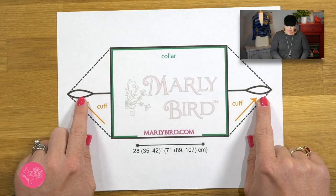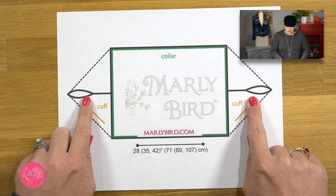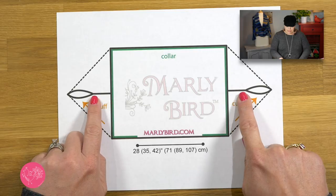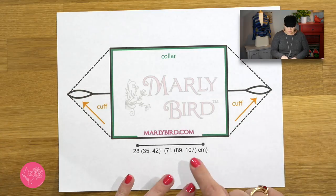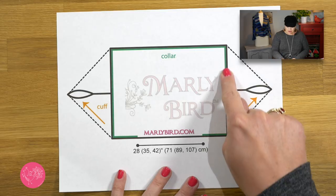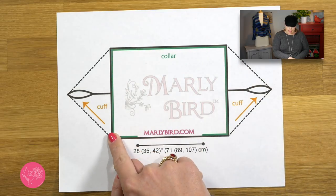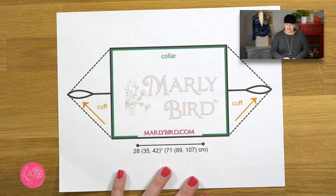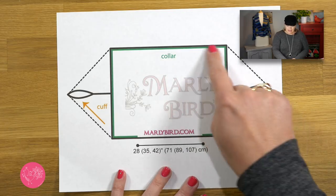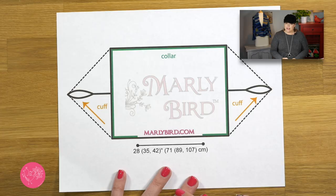We did the cuffs last week, and this is where we did our seaming. These dotted lines represent your motifs as they're folded. Right here you can see a green outline around a portion of the centerpiece of this cocoon cardigan, and that green outline is where I want you to add your collar.